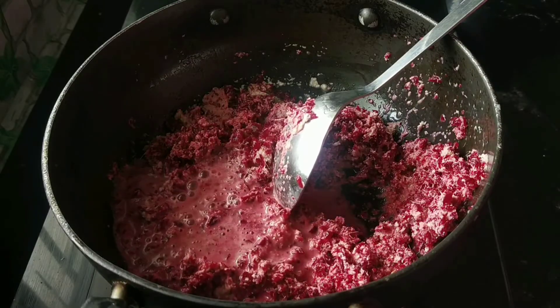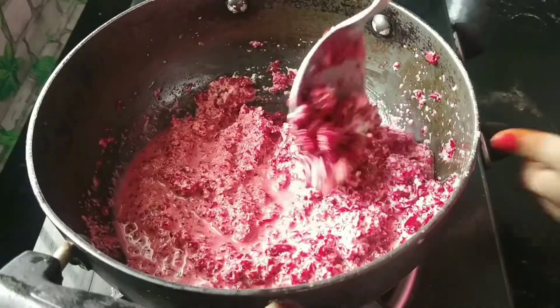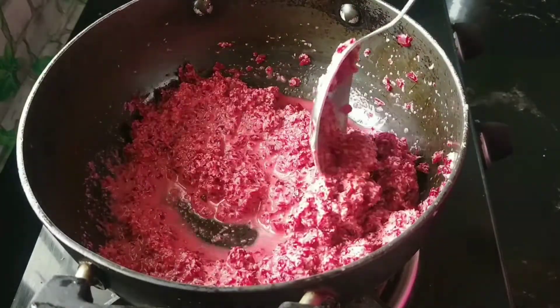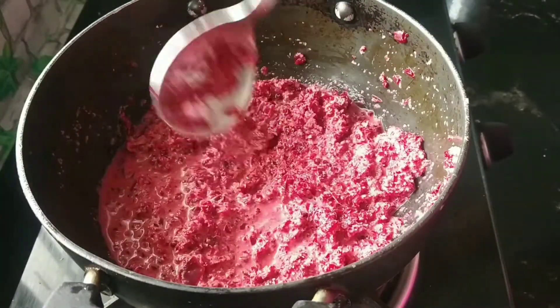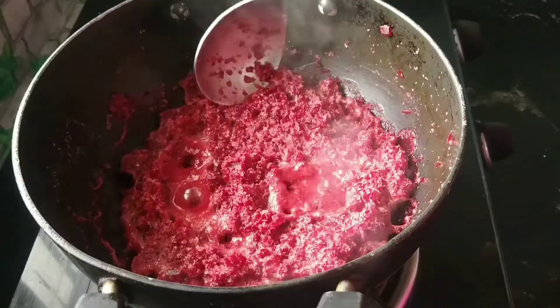I am going to mix a little bit in a cup and put it in a bowl. I am going to mix it with a little bit. I will mix it in a little bit.